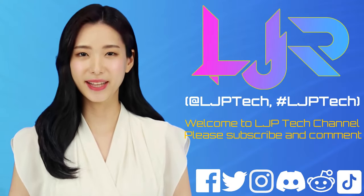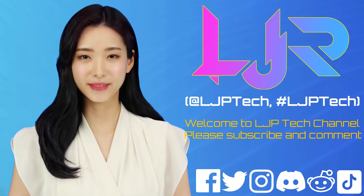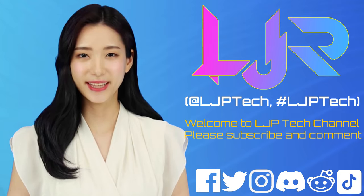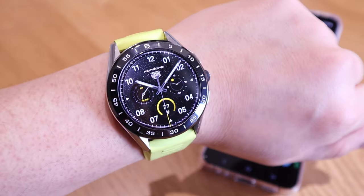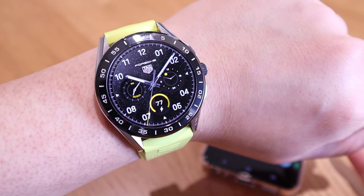Welcome to LJP Tech channel. Please subscribe, like, and comment — make sure you press the bell button as well. I present to you your host, LJP Tech. Hello everyone.